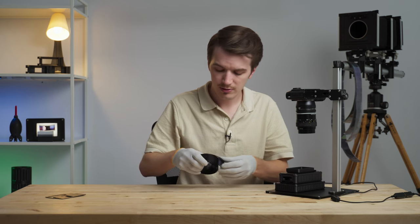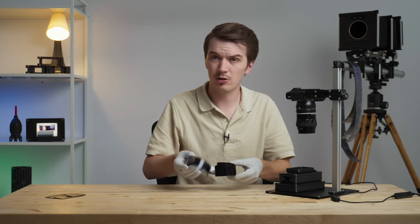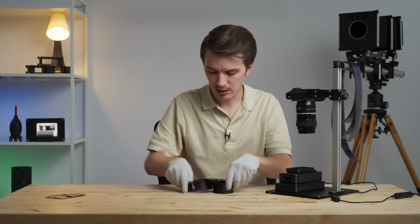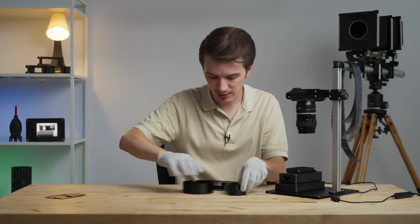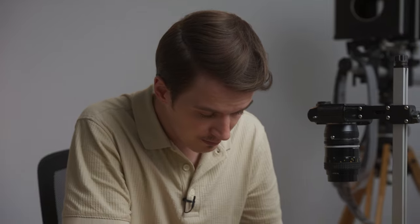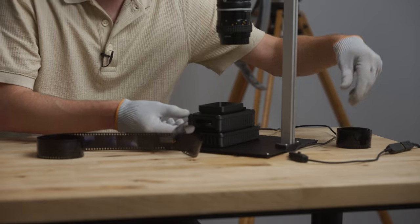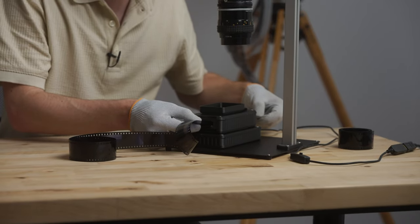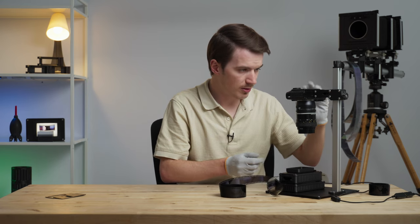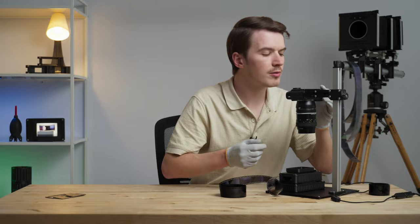I typically wear anti-static or cotton gloves when I handle film, whether it's negatives or positive film. Today we're going to load up a roll of 35mm slide film — this is Kodak Ektachrome E100, which is a fantastic film. If you've never shot it, I highly recommend it. The film just loads in at the side of the carrier. I'll turn the light source on and pull the film up to the first frame, then turn the camera on and scan in aperture priority mode.